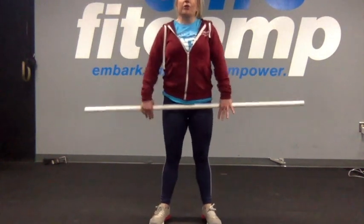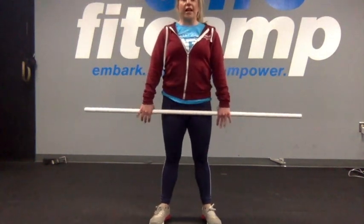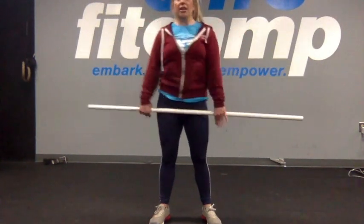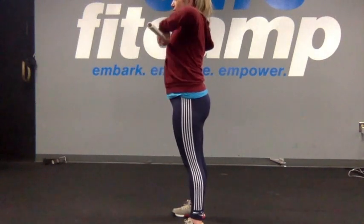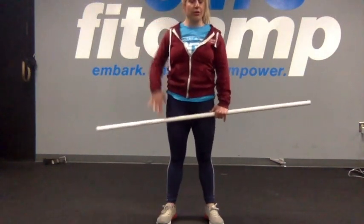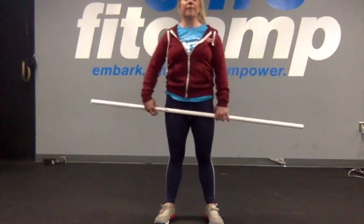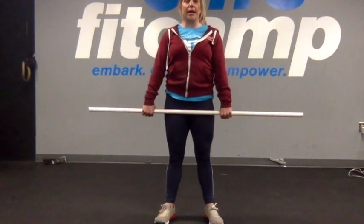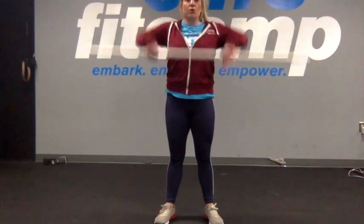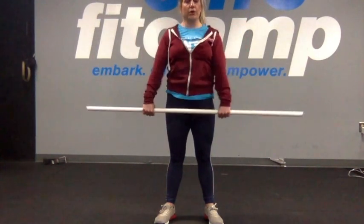Now we're going to focus on our upper body. The first thing I'm going to have you do is punch your elbows up wide and high into what we call a scarecrow position. Keep the bar super close to your stomach. It's called a scarecrow position because it's like a scarecrow hanging in the field with those elbows up towards the sky. Let's go ahead and do that three times.